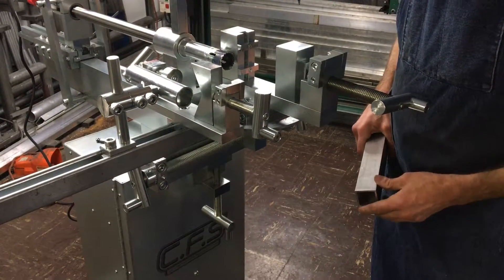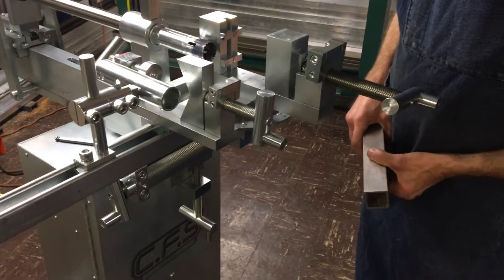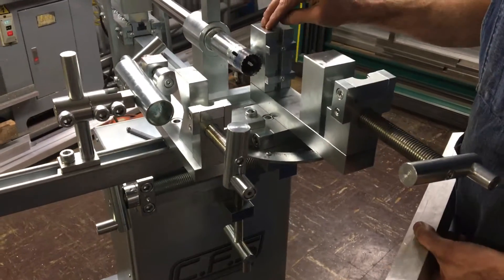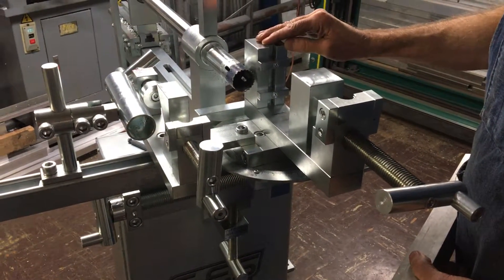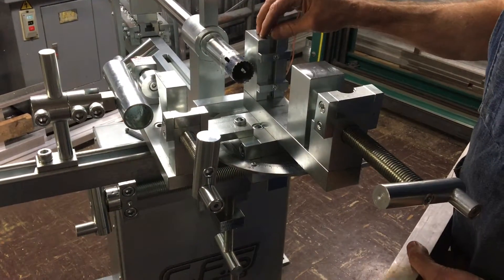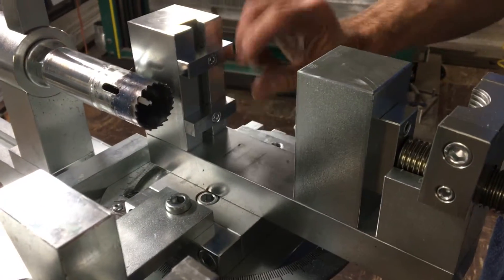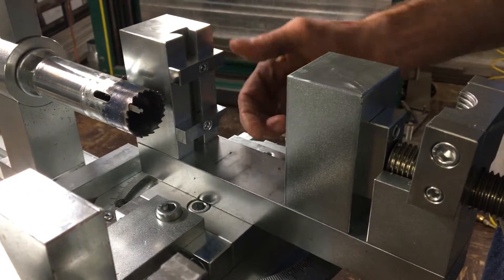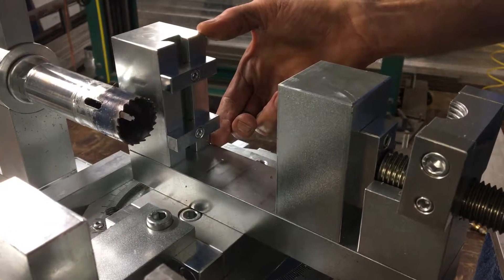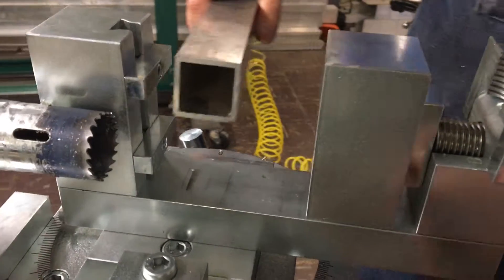Hello, this is Custom Fabricating Solutions' demo video of the modular tubing notching system. Demonstrating the universal jaws that come standard with the system — these jaws are currently set up to accommodate inch and a half tubing. They can go up to four inches, but right now we're set up for inch and a half. We're going to get right to it and load our tube.